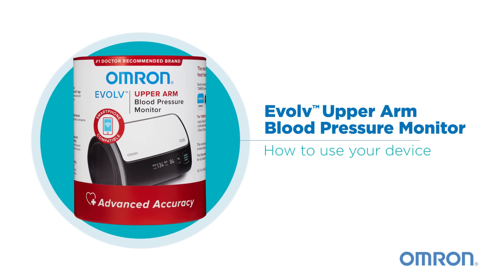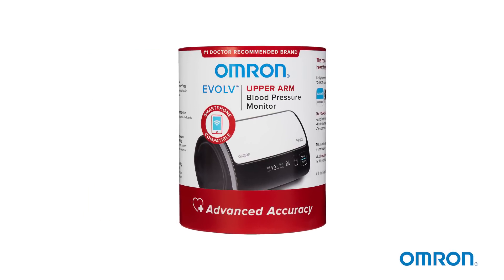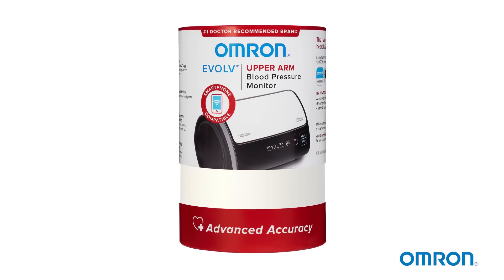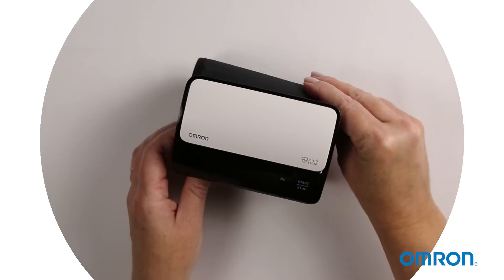Omron's new Evolve upper arm monitor makes it easy to take your blood pressure anywhere, anytime. Its compact sleek design has no tubes or wires, so it's highly portable and easy to use.